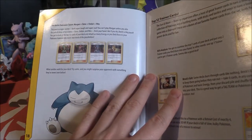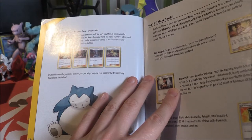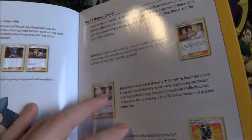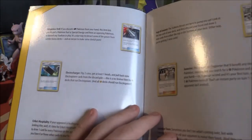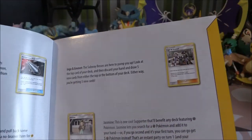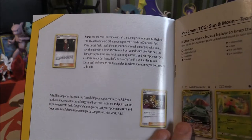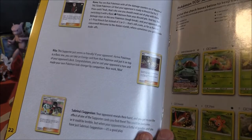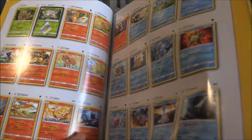The Battle Chatelaine Sisters are in there too — I don't even know how you pronounce that. We've also got Bill's Analysis, Brock's Grit, Buff Padding, Dangerous Drill, Electro Charger, Erica's Hospitality which we didn't pull any of, Ingo and Emmett, Jasmine, Lavender Town Stadium, Nanu, Nita, and Sabrina's Suggestion.